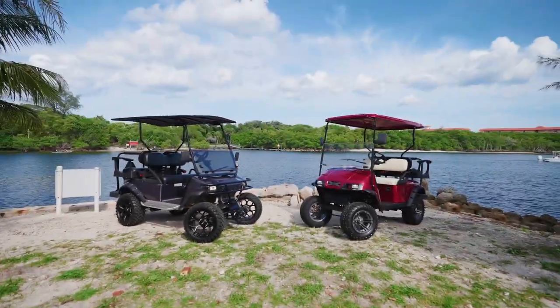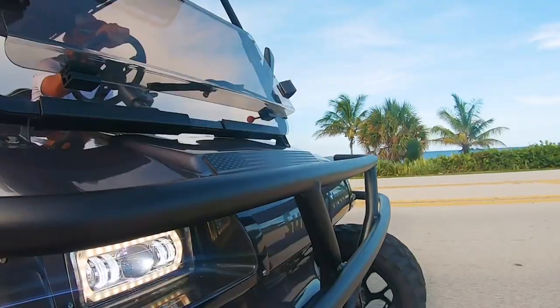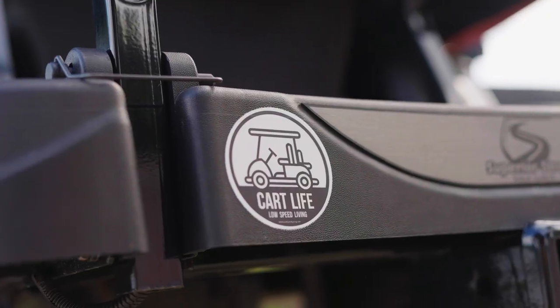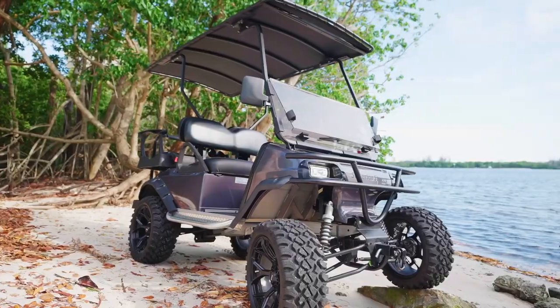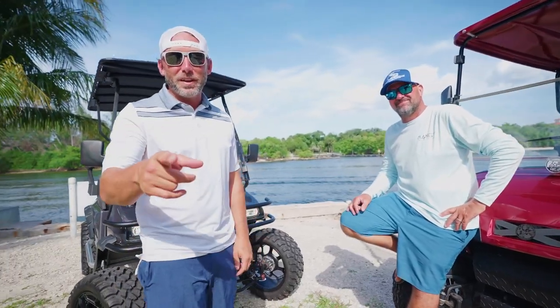I guess we didn't make it through unscathed. We're having some problems here with the fuel system. I'm Mike, I'm Joe, and this is Kart Life TV.